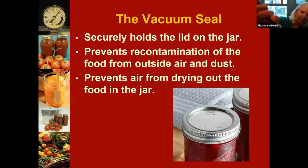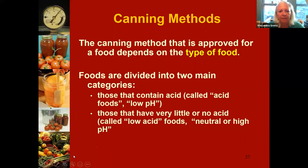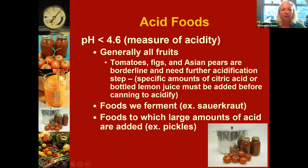The vacuum prevents air from recontaminating our product. People ask: how do I know when to use a pressure canner versus a water bath canner? It really depends on the type of food. We divide foods into two main categories: high acid foods and low acid foods. Depending on which food we're talking about determines which method we use.